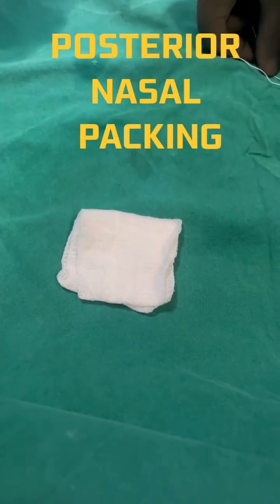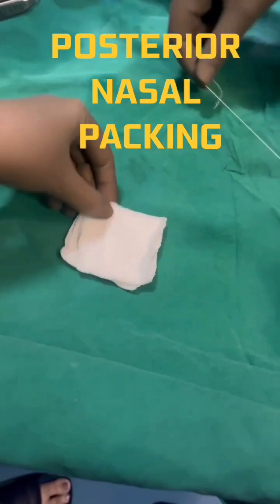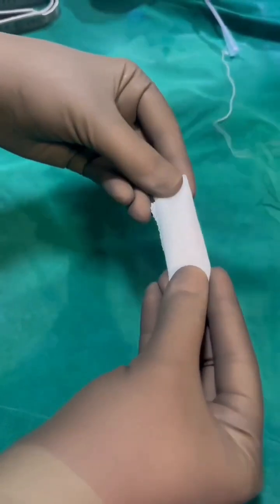We will demonstrate how to do a posterior nasal packing in case of posterior epistaxis. We take a gauze piece, make a bolster dressing for the nose, rotate it, and three threads are to be tied.